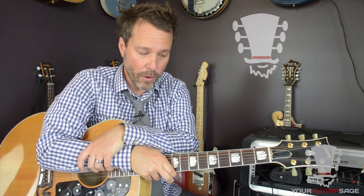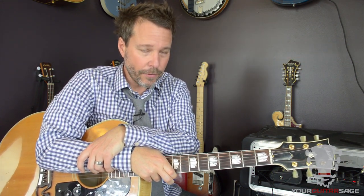Hey there, this is Eric Andreas, also known as Your Guitar Sage, for part three of a four-part series on the four most important techniques that any guitar player needs to know in order to play a lot of songs. So this is part three.